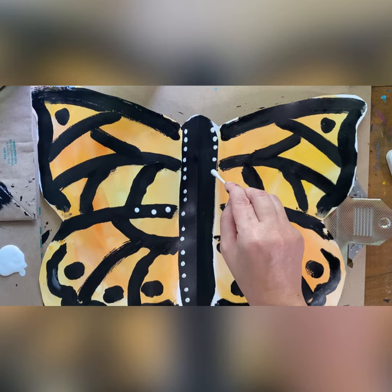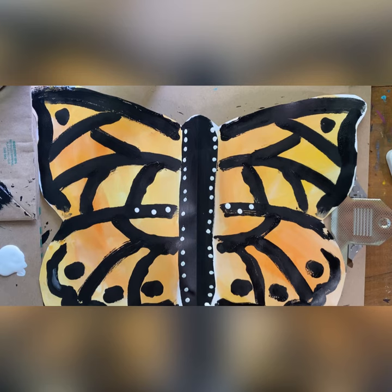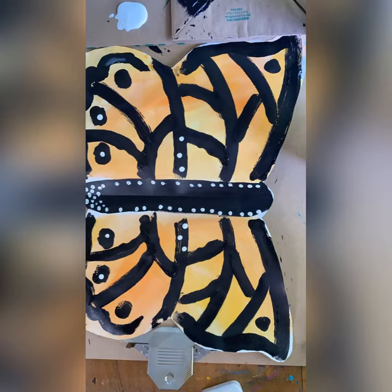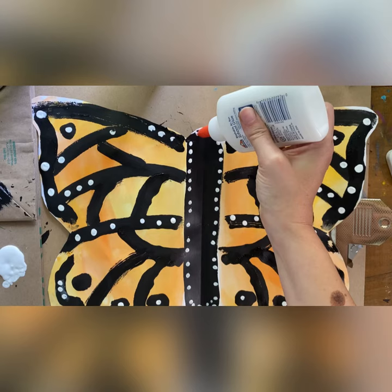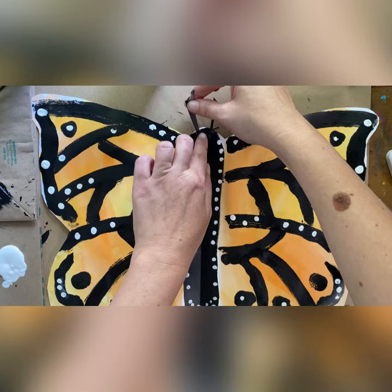This will be our second to last step because there's something missing on the top of our monarch butterfly. Did anyone guess that it's missing its antennas? So you're going to use your glue stick and put two little dots of glue at the top and then we're going to stick our tiny little antennas on the top, because butterflies have antennas.